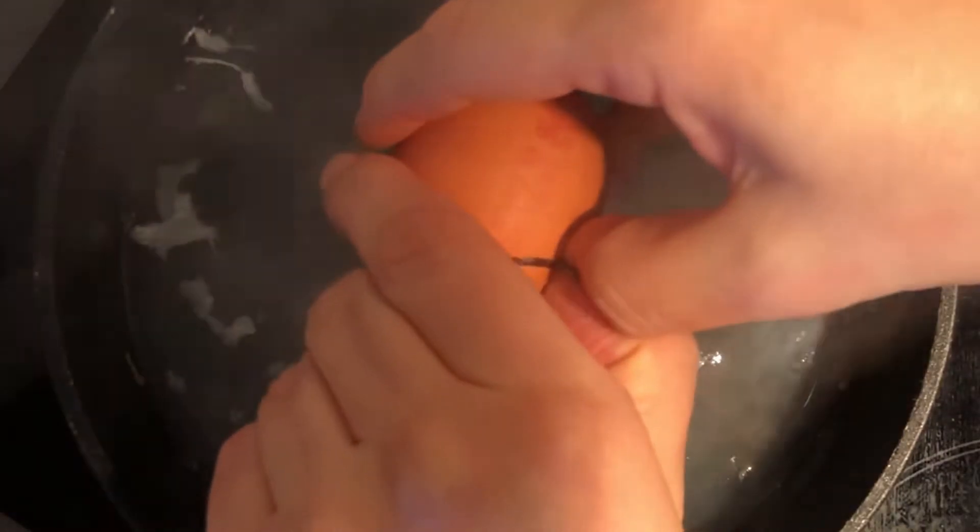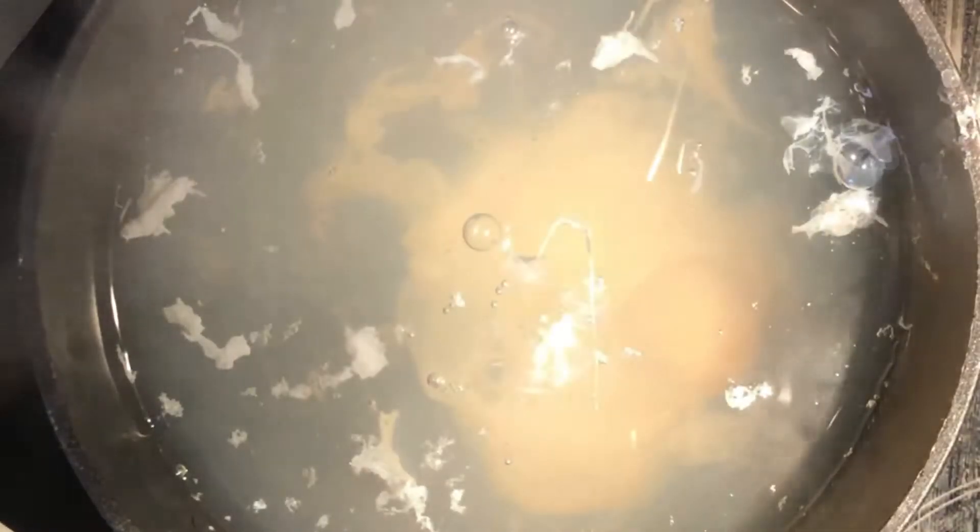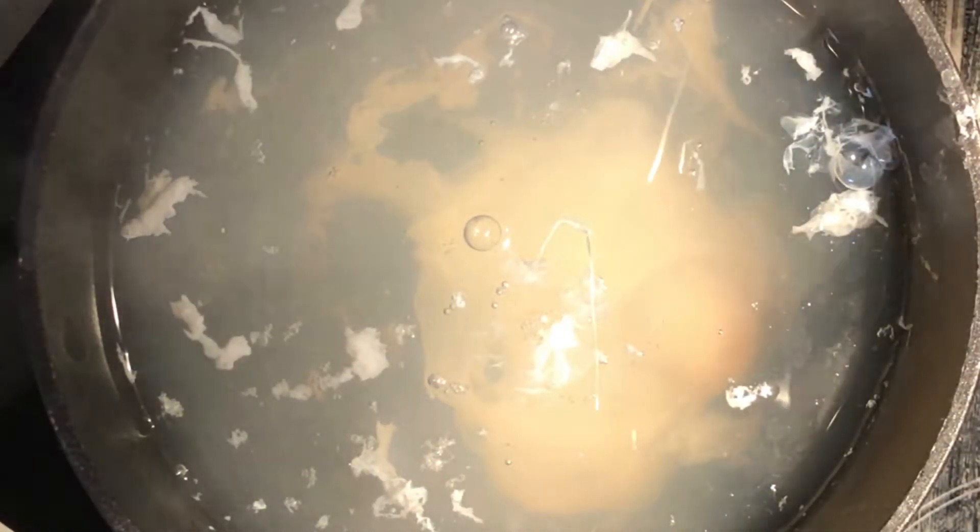Heat the water until you see a few bubbles coming up without boiling it. Then crack one egg at a time — if the egg white is too far from the yolk, gently use a spoon to push it closer. Leave for three minutes, then put it on a kitchen towel to absorb the water.